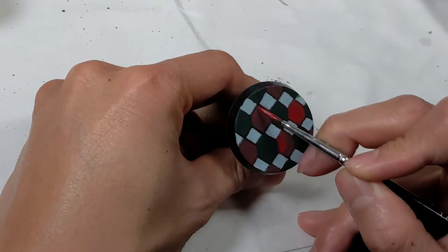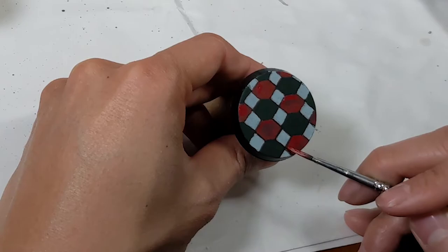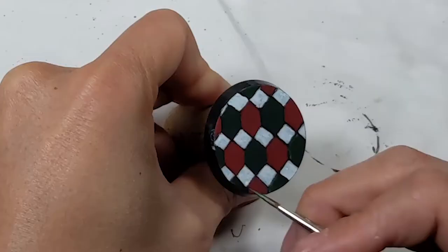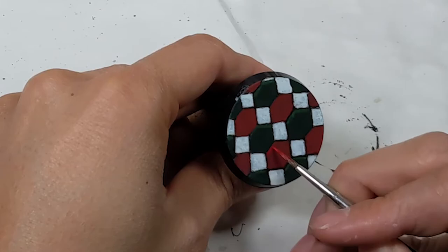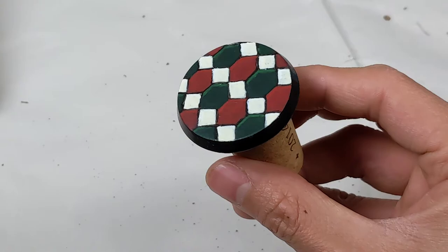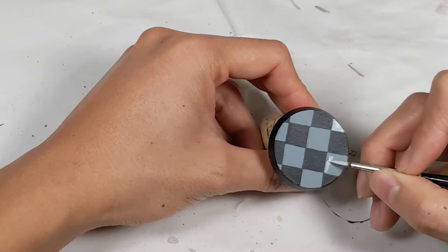I used Vallejo Model Color Flat Red to make the tiles brighter. Next, I highlight each tile to give it more dimension. I'm using P3 Gnarls Green and more Flat Red. Some thin lines right next to the black will make it look like those edges are catching light. I finished the squares with Scale Color Artist Off-White to match the models. The shapes aren't perfect and you can keep going until they are, but before you drive yourself crazy, keep in mind that you're going to put a model on top of this and people are going to be looking at it from a distance.